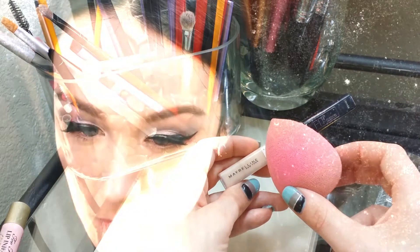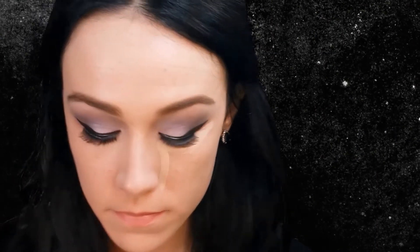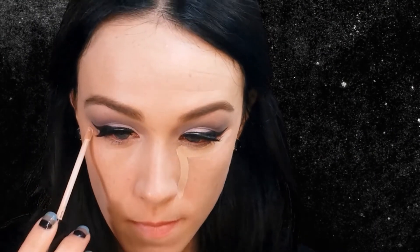For concealer, I am using Maybelline's Fit Me Concealer. I am first placing that under my eye and down the sides of my nose, because I'm using this shade to highlight my face as well. Then I'm going in with my finger and tapping that into my skin, and then I will go in with my beauty blender and blend that out further.